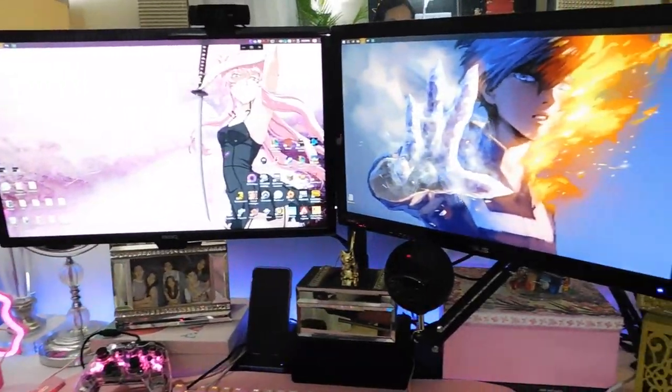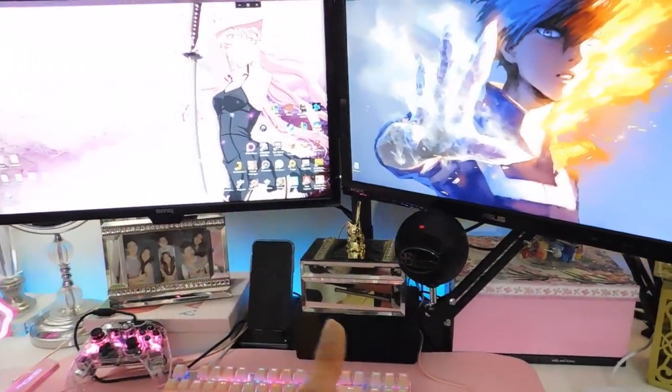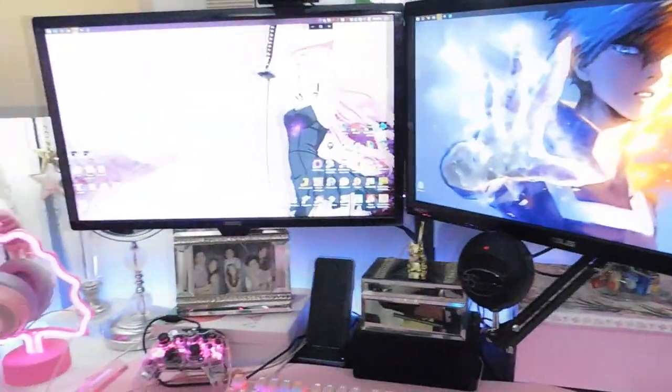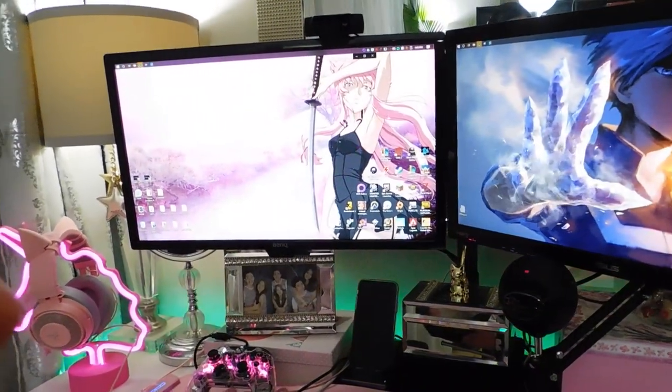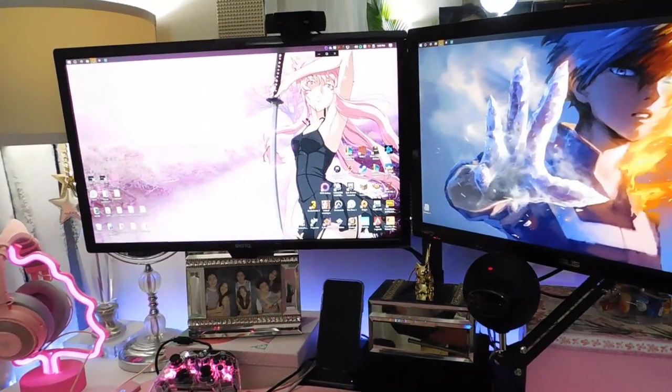I guess that's it for this video. Thank you so much for joining me on building this monitor setup. All I have to do now is clean up the mess, eat dinner, and finally stream to try the new setup out. I hope you guys liked this video and I hope it helped a little bit if you're trying to purchase the exact same monitor stand. Thank you so much for watching, and I'll see you in my next video. Bye, take care and God bless you.